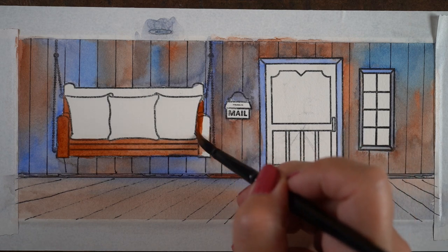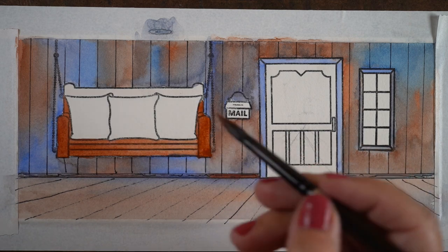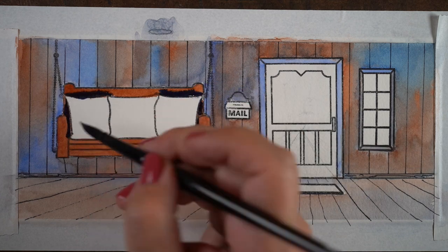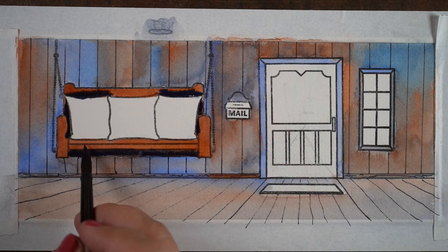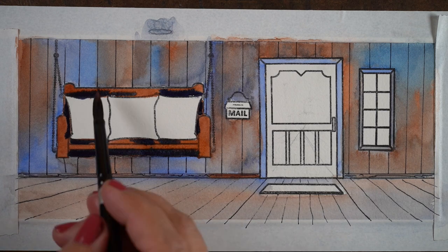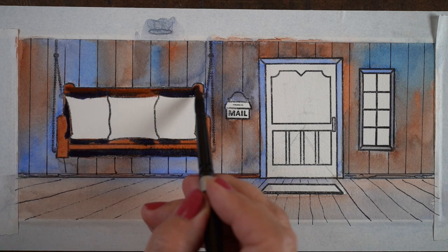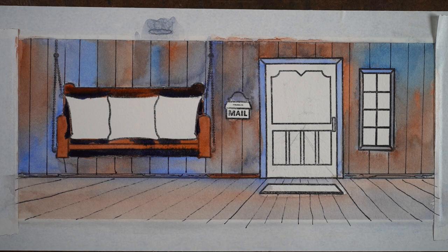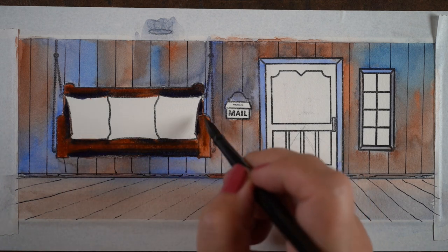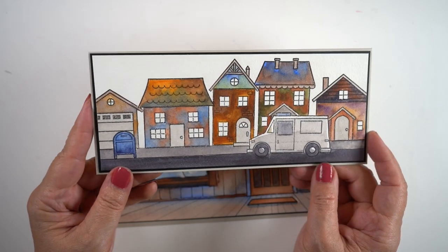For the floor I used really watered-down paint and then used a lot of water to spread it out, so the floor looks lighter. For the swing, I used very thick pigment and a dark indanthrone blue to blend with the burnt sienna to get a slightly darker, different color, then used some blues and browns to finish off the rest of the scene.